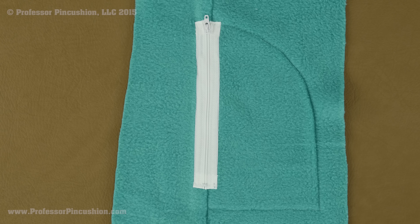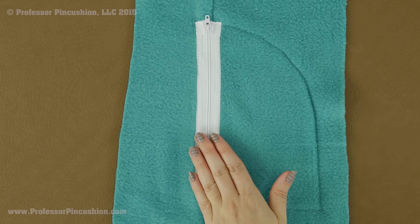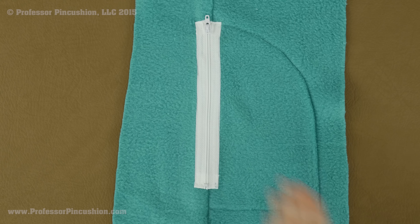Hello and welcome to Professor Pincushion. In this tutorial I am going to show you how to create this really unique pocket. The pocket is closed by an exposed zipper, and it is going to be found on lightweight outerwear such as a fleece jacket. Let's go ahead and get started.